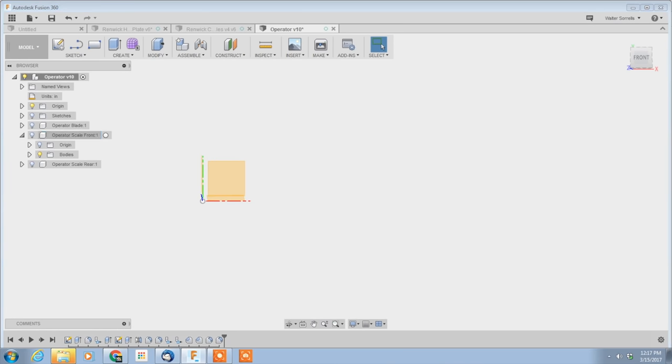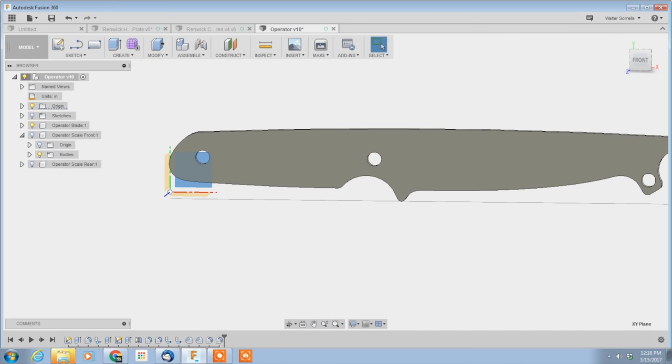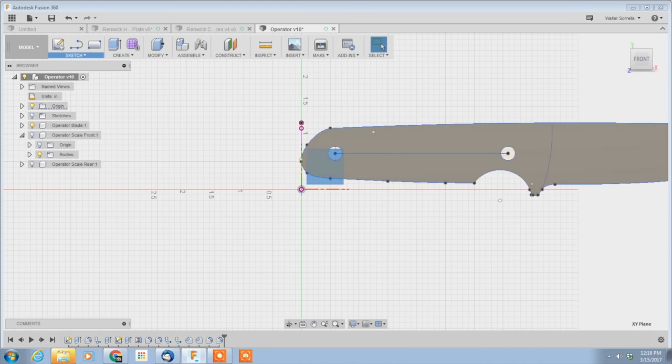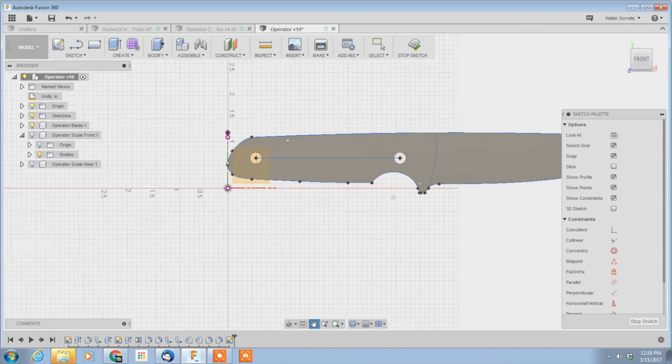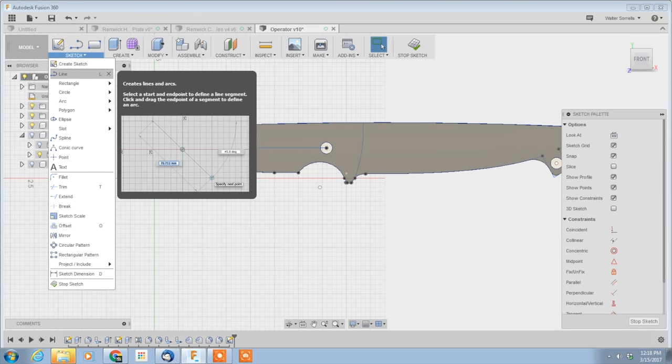You draw a sort of little three-dimensional picture out of simple shapes and kind of assemble it into something more complicated. Only CAD programs, as compared to draw programs, are full of weird complexities which derive from the fact that ultimately they're intended to result in physical objects that take up space in the real world, as opposed to just making little pretty pictures.